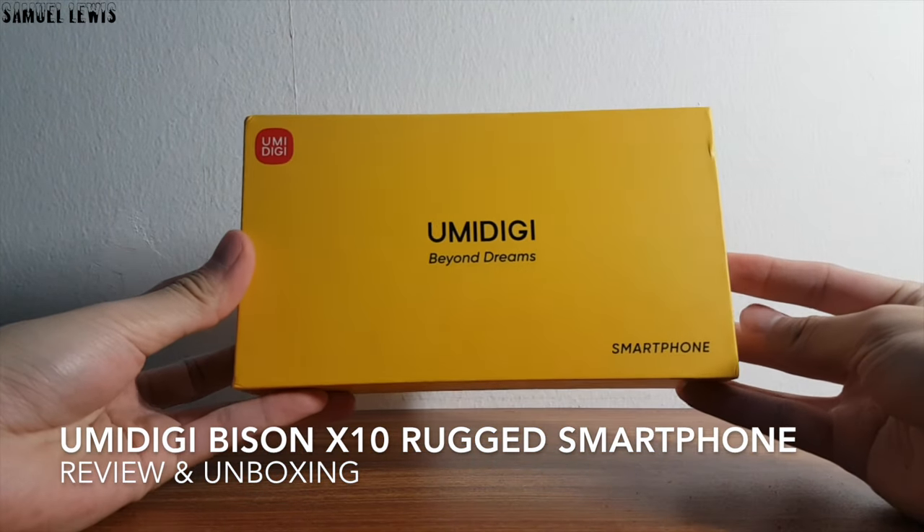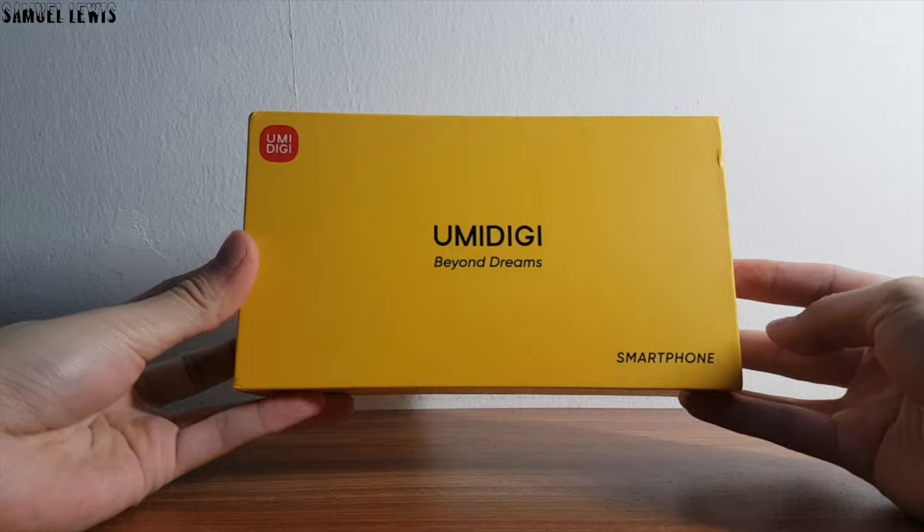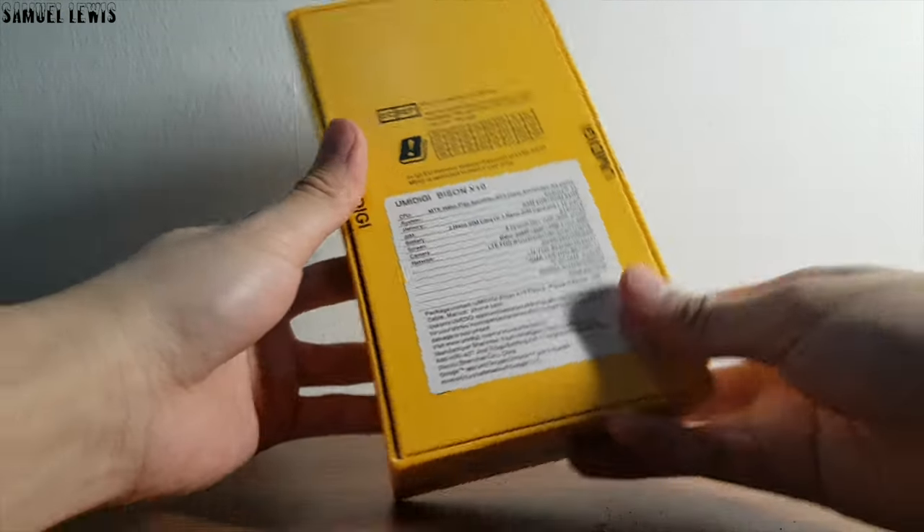Hi everyone, today we will be checking out the Yumi Digi Bison X10. It is one of the latest rugged smartphones to be released into the market.